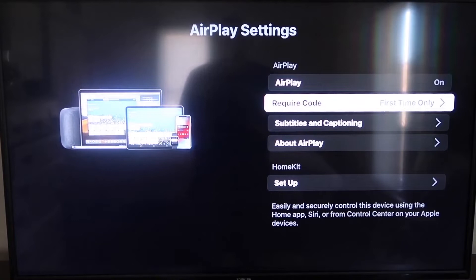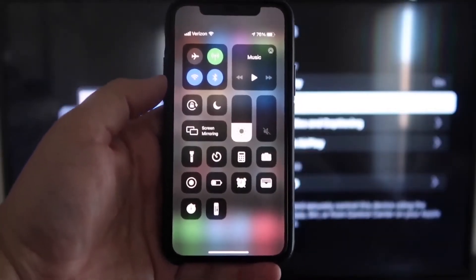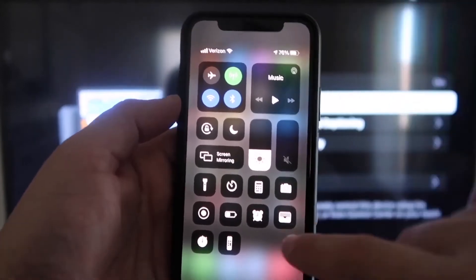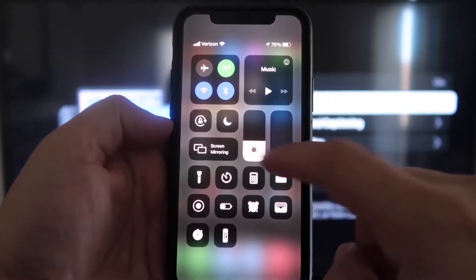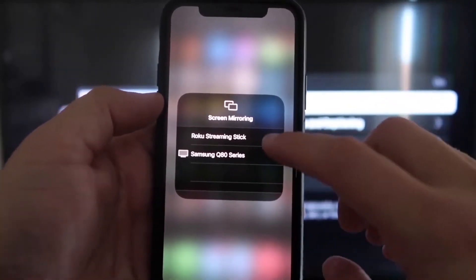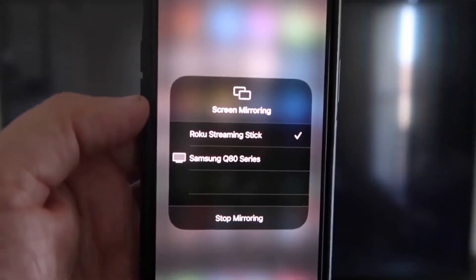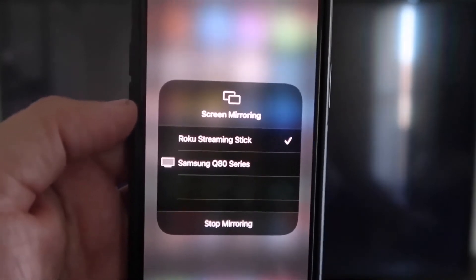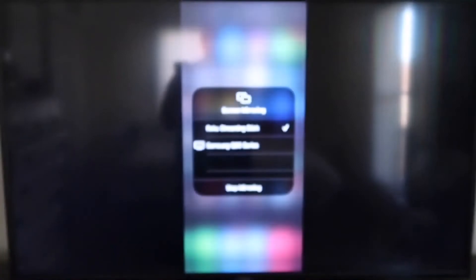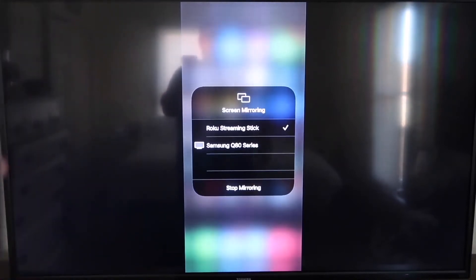Make sure your iPhone and your Roku are on the same local Wi-Fi network. On your iPhone, swipe down from the top right corner to bring up Control Center, and tap on Screen Mirroring. You'll see your Roku Streaming Stick listed — tap on it. It'll ask for a code. Once entered, you'll see a checkmark next to Roku Streaming Stick on your iPhone, and your TV will begin mirroring what's on your phone. To stop mirroring, just tap Stop Mirroring.